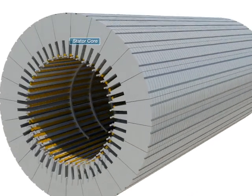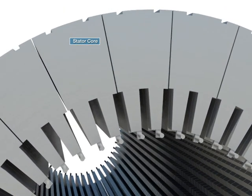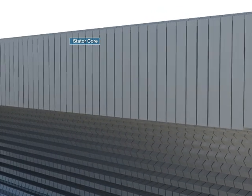The stator core provides magnetic flux, which connects the rotating field and is made of cold-rolled silicon steel plates arranged fan-wise, insulated and stratified.